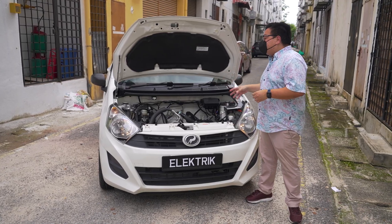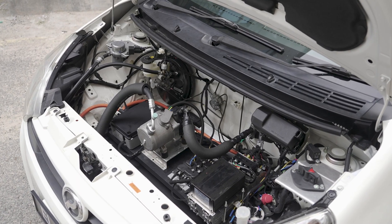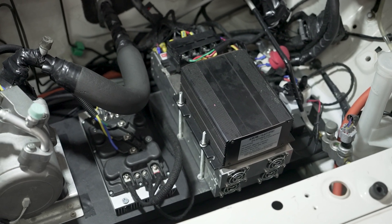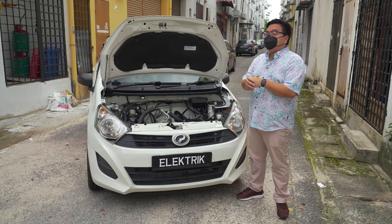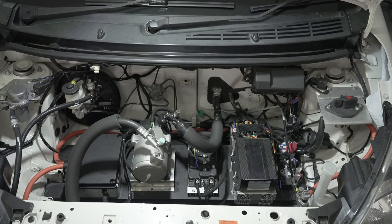Obviously, the whole engine and transmission have been completely stripped out, replaced by a battery pack sitting where the engine once was. This battery has a capacity of around 24 kilowatt hours, and it's enough to give this car a full range of 220 kilometers. In fact, the developers have even gone almost 250 kilometers on a single charge with this setup.